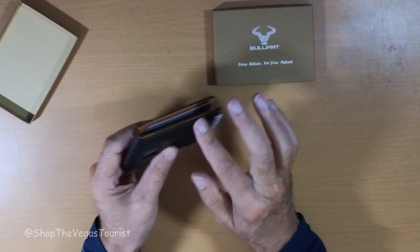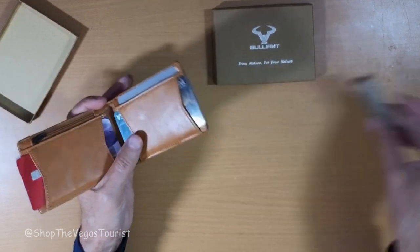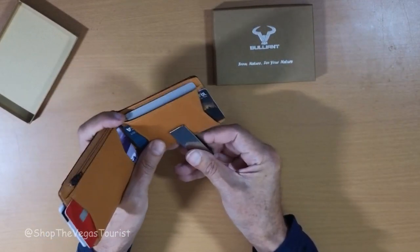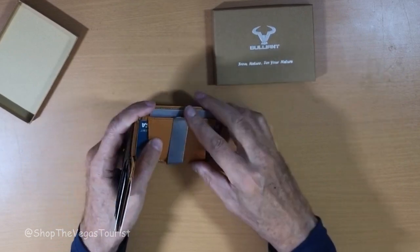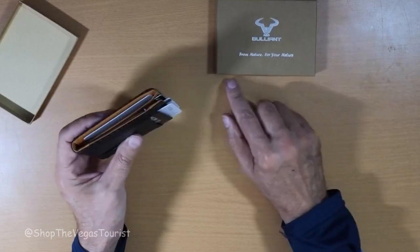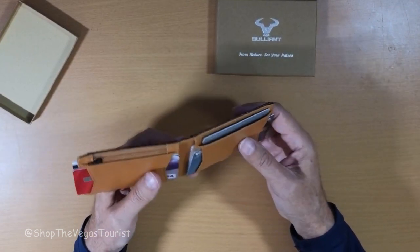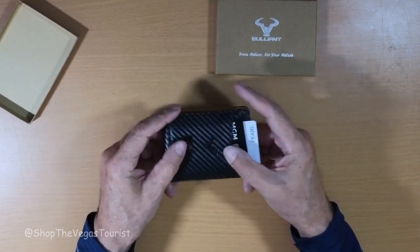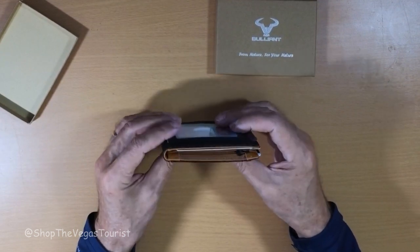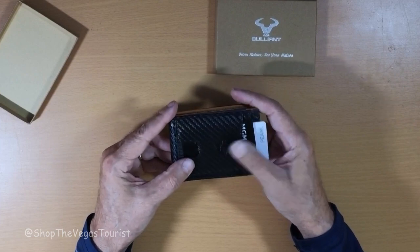I like the stitching, I like that it is slim-line. I did take out the money clip, but if you want to put it back in, there it is. Bulliant is the brand name, and yes, I did buy this with my own money. So there it is — take a look at it, and I will see you on the next video.